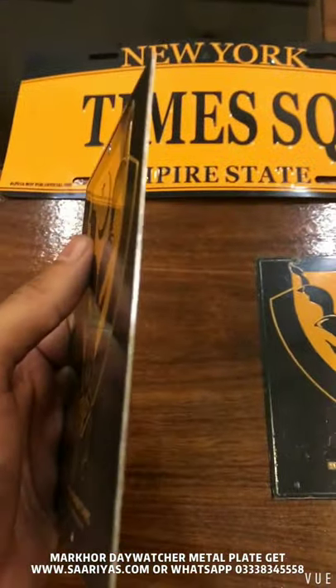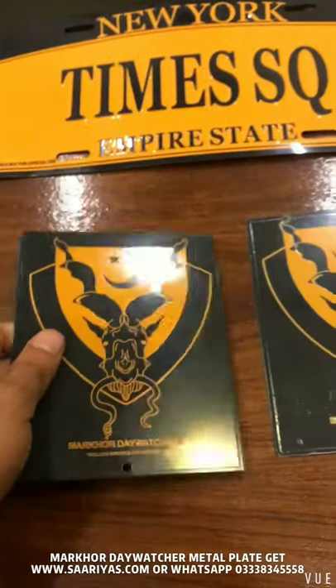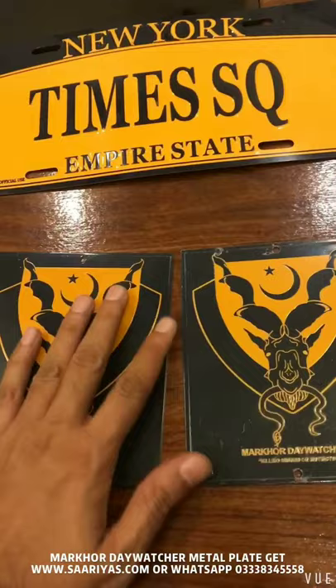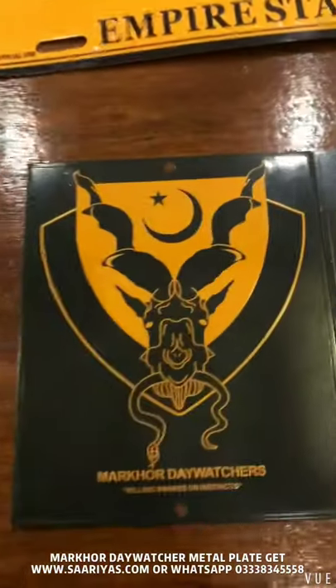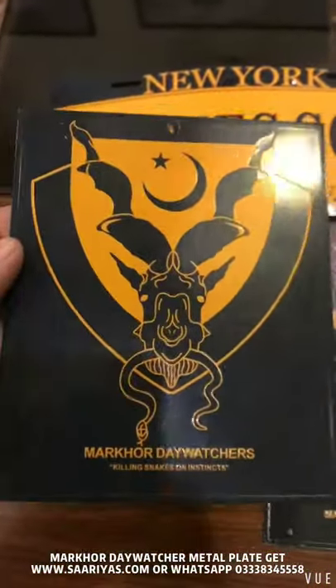These are premium high quality — you don't get this quality anywhere. For us, we tried this product for the first time and we selected Markhor because we love Markhor. Alhamdulillah, it is an amazing gift. You can put it in your lounge, you can put it in your office, you can put it in your home for decoration.